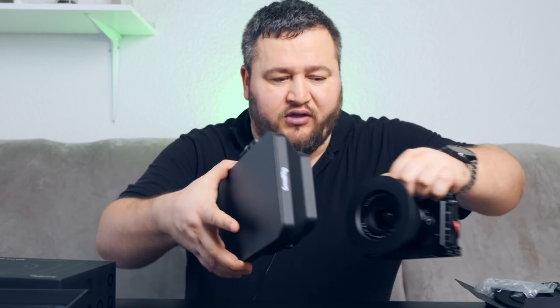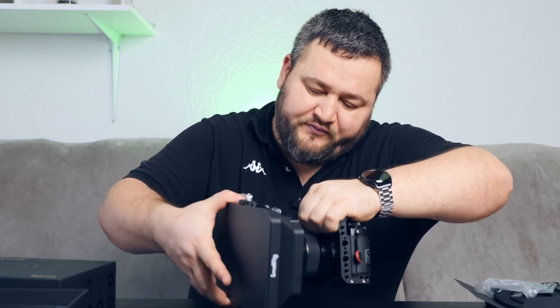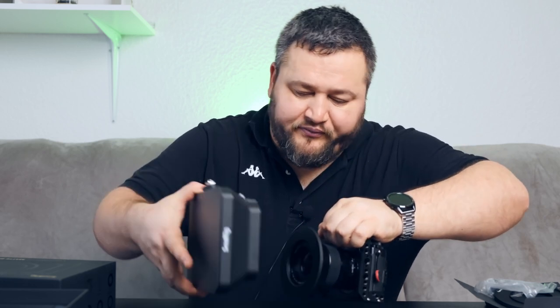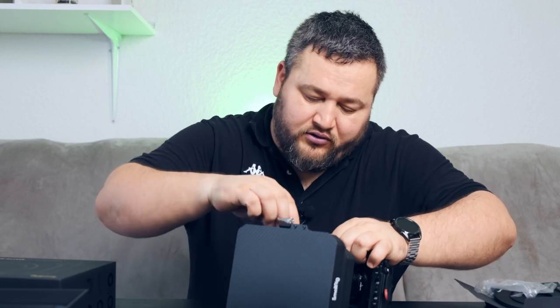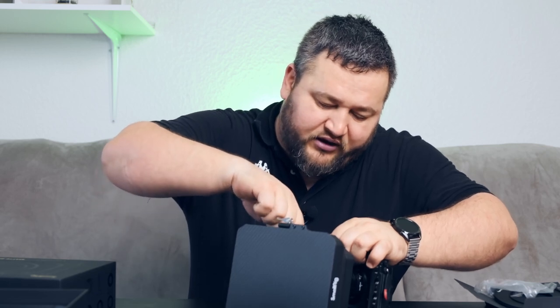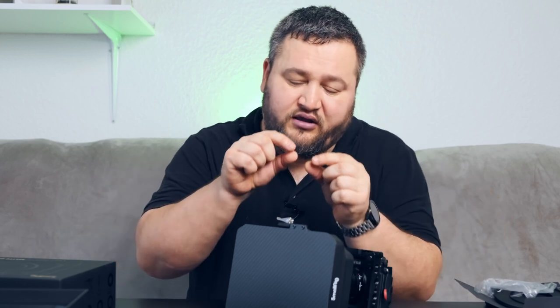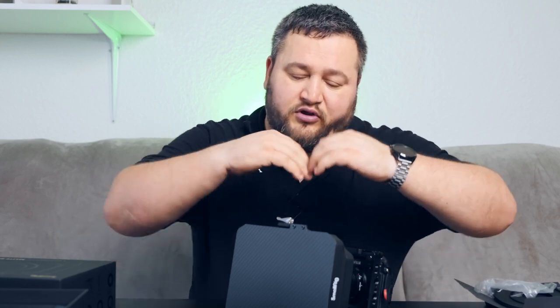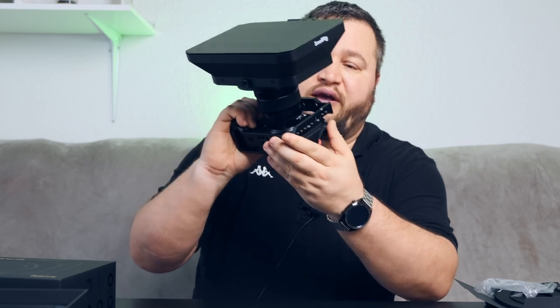I hope everyone knows what you use the Matte Box for. You put it here — on the adapter ring on the side, there is a very small tiny bend to keep it safe after you tighten it, so it doesn't fall down. It's not just about friction — there is also a small dent which keeps the things together.